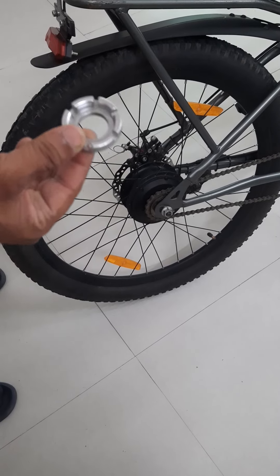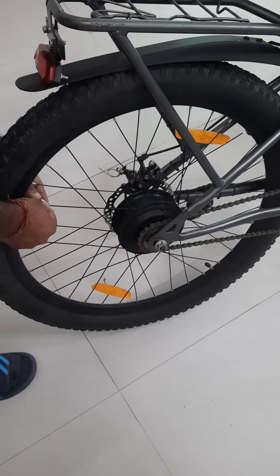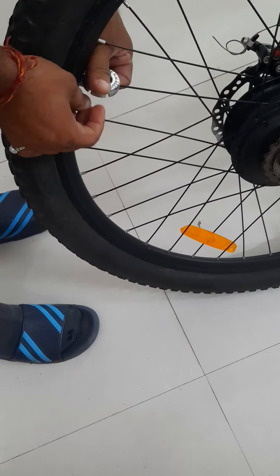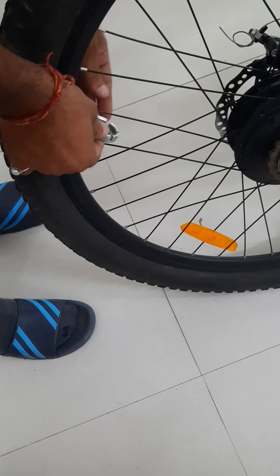If required, you can tighten the spokes. I'll show the tightening process — this is the tightening process, you just tighten all the spokes.